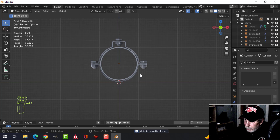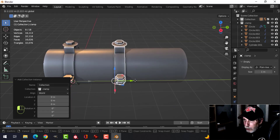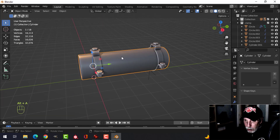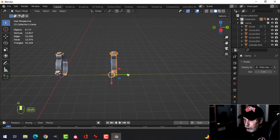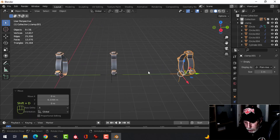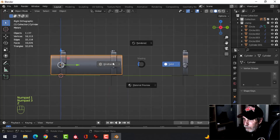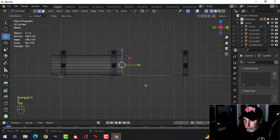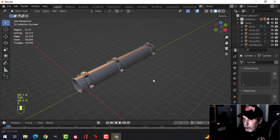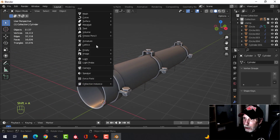Let's bring everything back, select it all, move it up, Shift+C to bring the 3D cursor back. Take it all and make a new collection — call it 'clamp'. Bring the pipe back and Shift+A, collection instance, clamp. Now I have another one and the vertex count hasn't changed. I can do another one here and just copy with Shift+D — it's not changing the count, so if my pipe is longer I can make a bunch of these.